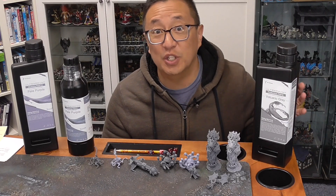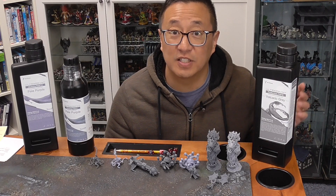In today's video, I review the new Flexible Resin from Hey Gears, the PAF-10.